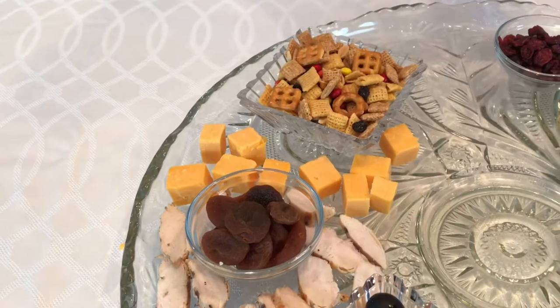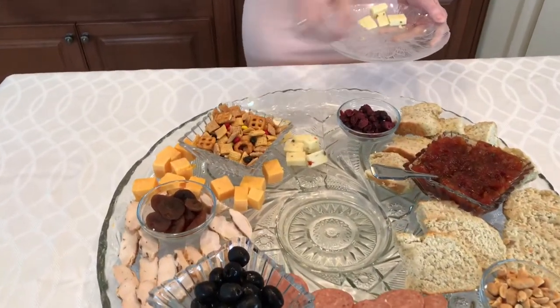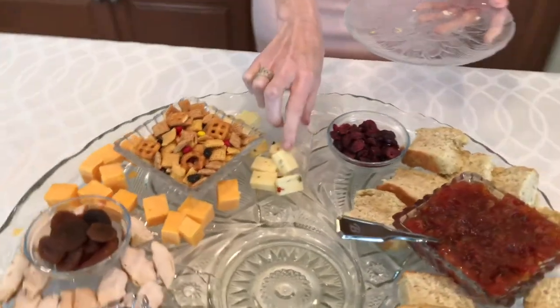If you're adventurous, add some blue cheese or aged cheese for a pungent flavor. You could also bake a wheel of brie and top it with a tart fruit jam — the choice is yours.